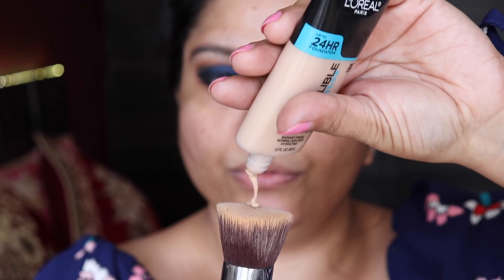For foundation, I'm going to take the L'Oreal Infallible Pro Glow Foundation in shade 207 Sand Beige and apply it directly onto the brush — it's very liquidy. If you have very oily skin, take the Pro Matte foundation, which is also available in India.